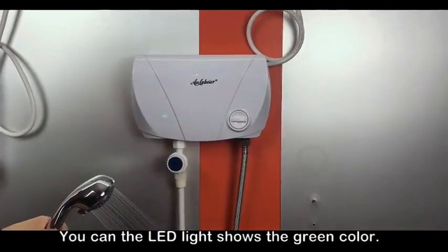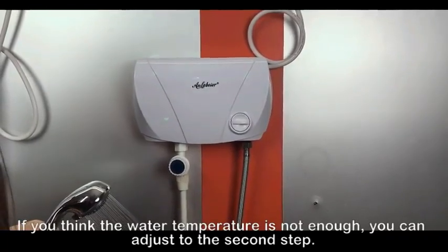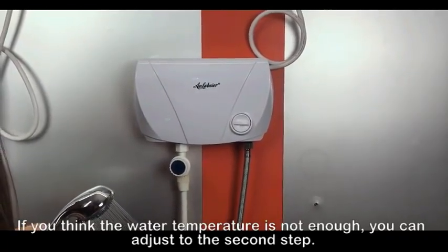You can see the LED light shows the green color. If you think the temperature is not enough, then you adjust to the second step.